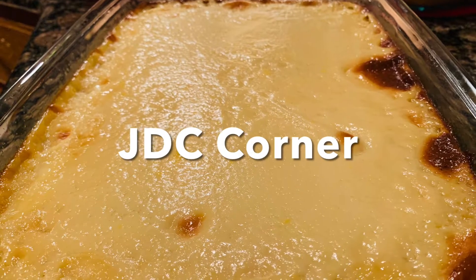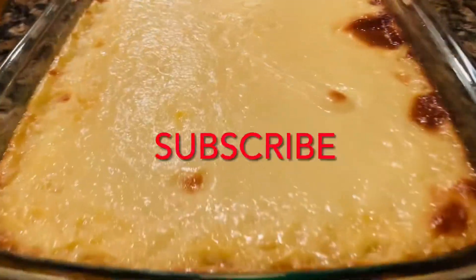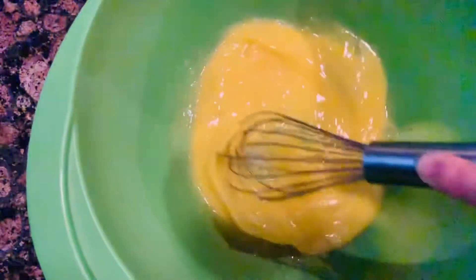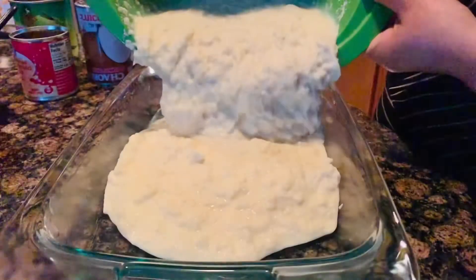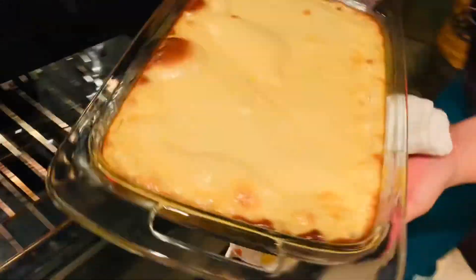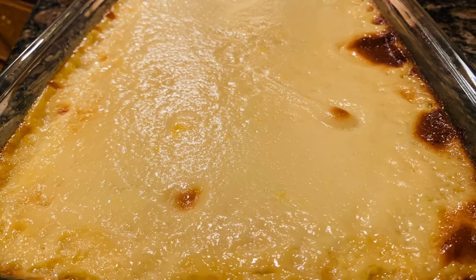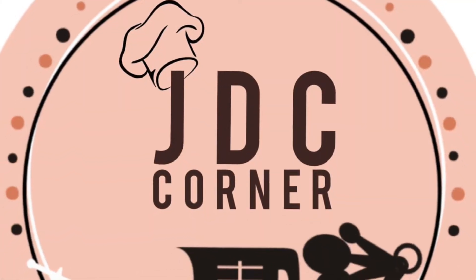Hello everyone, welcome to my channel and thank you for subscribing. For those who have not yet, please subscribe so you won't miss any of our good delicious recipes. Today I'm going to make cassava cake. Cassava cake is a traditional dessert that is very famous in the Philippines. It is a very simple dish to make but it's quite delicious and unforgettable, and every bite you will be asking for more. So let's get started.